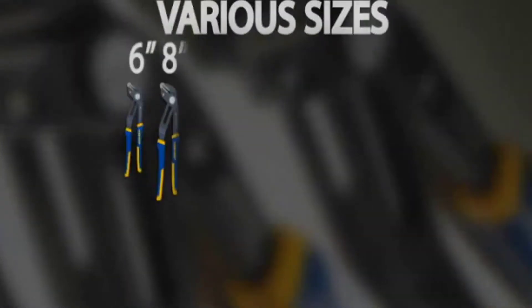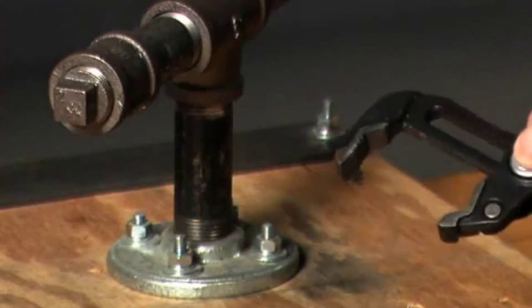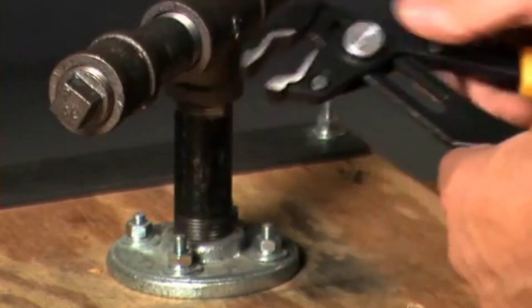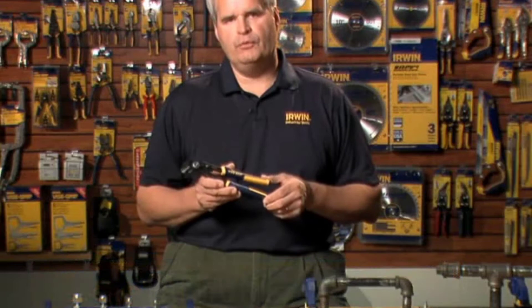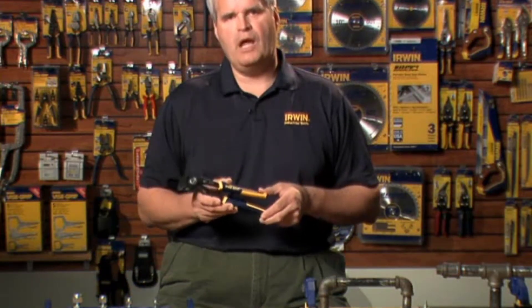With smooth jaws and sizes ranging from 6 to 20 inches, vice grip groove lock pliers deliver exceptional performance every time, no matter what type of work surface. Hi, I'm Pat Payne, training manager at Irwin Industrial Tools. I've been using tools for over 30 years and I'm proud to say I have never worked with a better pair of pliers.